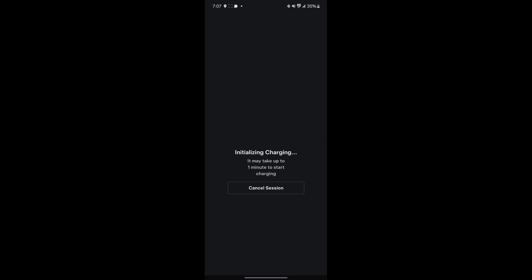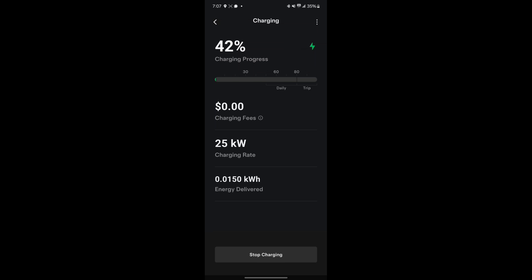It says Initializing Charge. And look at that — it started. It's charging at 25 kilowatts, 86 kilowatts, 151 kilowatts, as you can see on the screen.